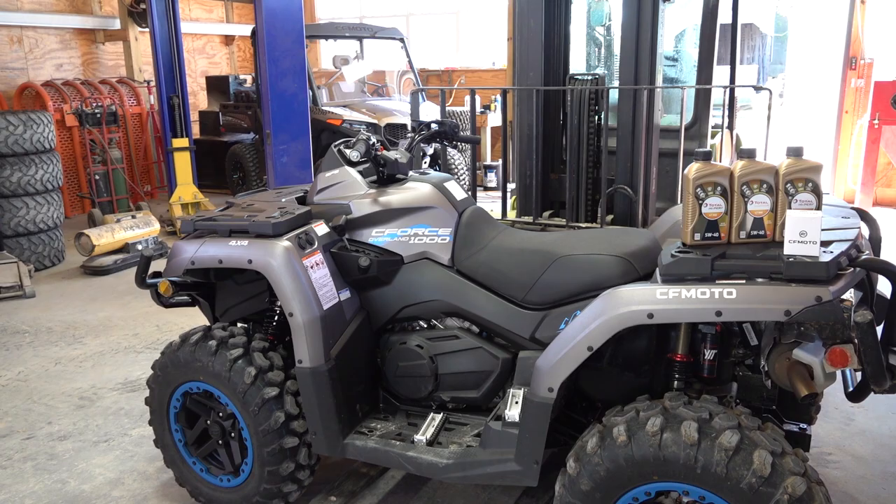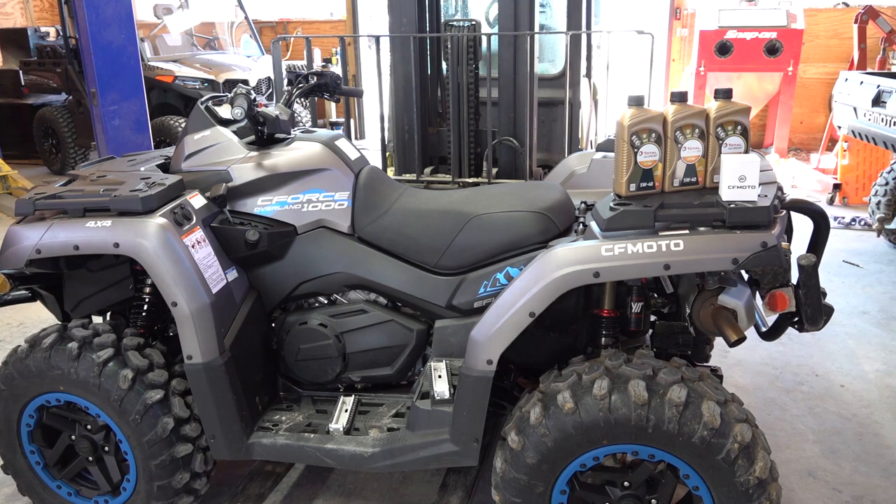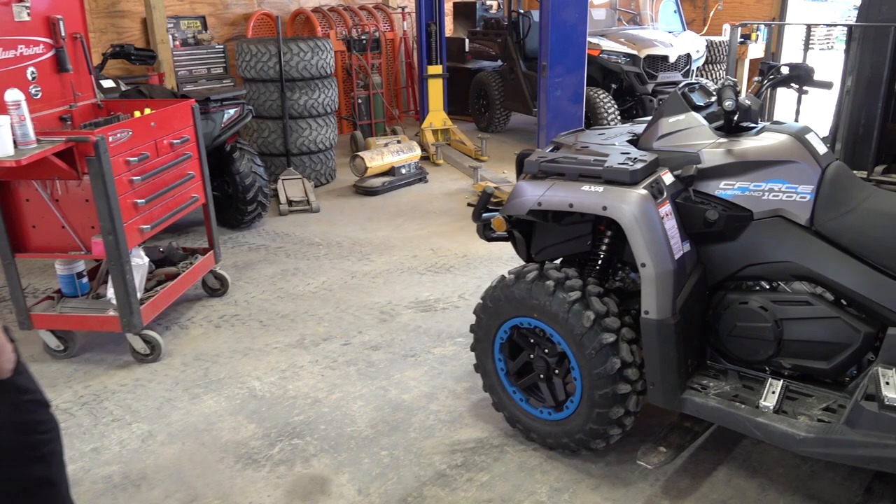We're going to be doing an oil change on the C-Force 1000 Overland with the CF Moto premium oil from here at Main Street Cycle. Go to the website www.mainstreetcycle.com and get your kit — it comes with everything that you need to do your break-in oil or your regular oil change at the intervals in your owner's manual.